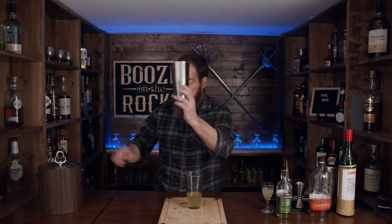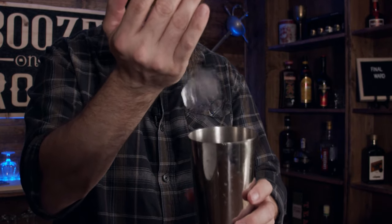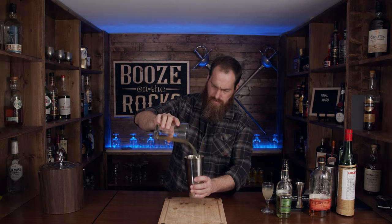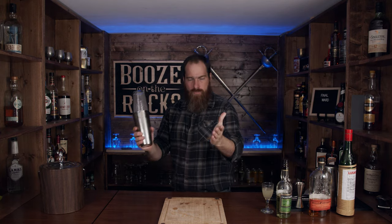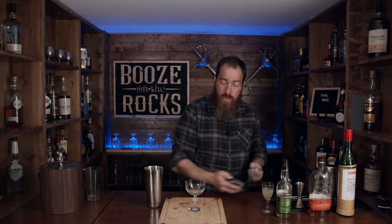So we're going to grab our tin and add a little bit of ice, and we're going to shake this for a good 10 to 12 seconds. We're going to serve this in a coupe glass, and we're going to fine strain this — double straining using our Hawthorne strainer and our fine strainer.